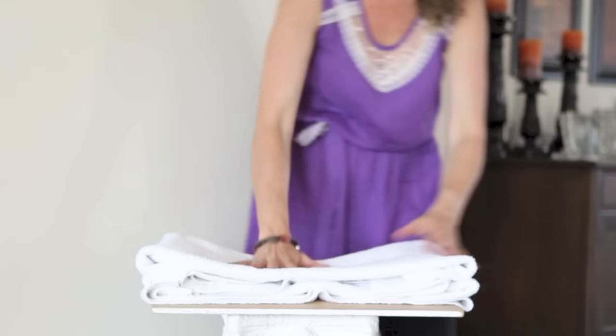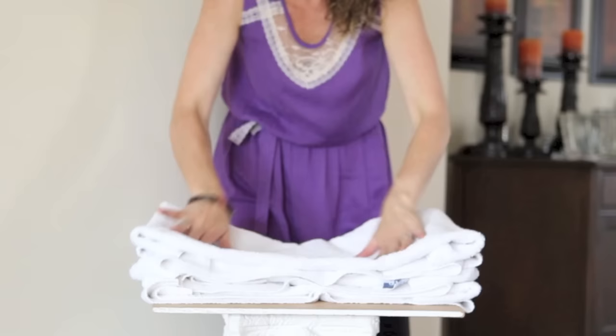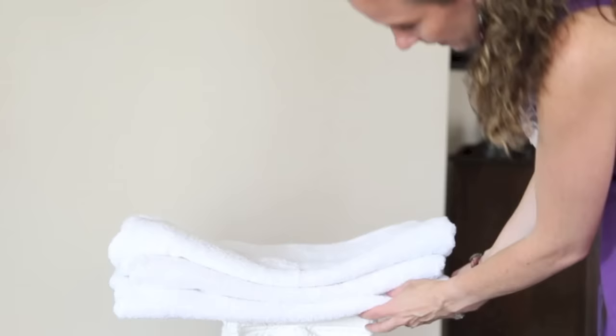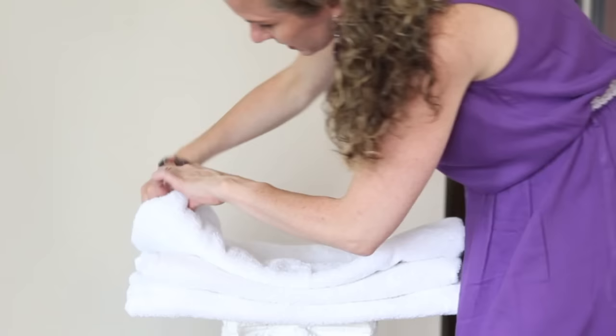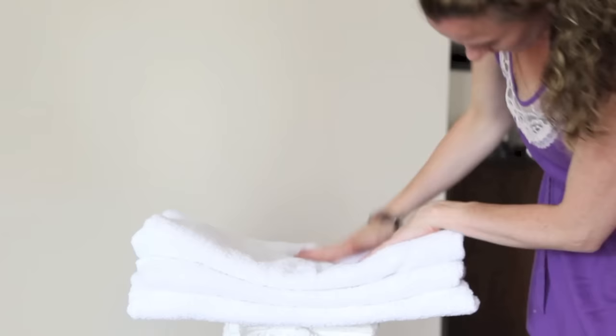And the last one — make sure they're folded evenly. So now I'm going to flip this around so you can see. Then what I usually do is fold in the corners, just like that, just to make it perfect. So now it gives it a little bit of a dip there. And that is it.